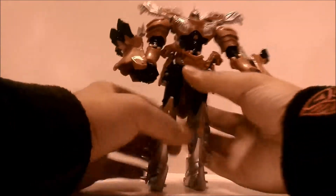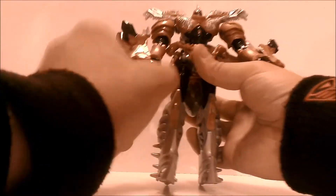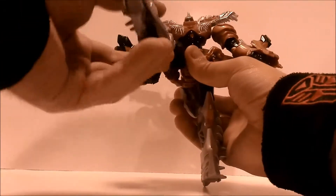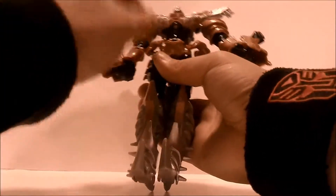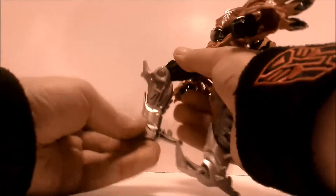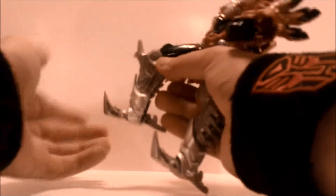For poseability: at the hip you can go out about that far, but the kibble starts to get bent and moved out of place. At the knee you get a bend like so, and his foot moves — but it's really for transformation purposes.